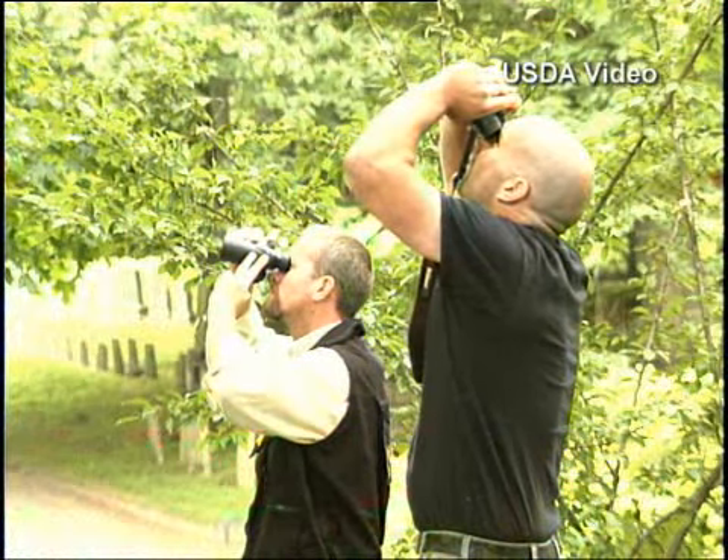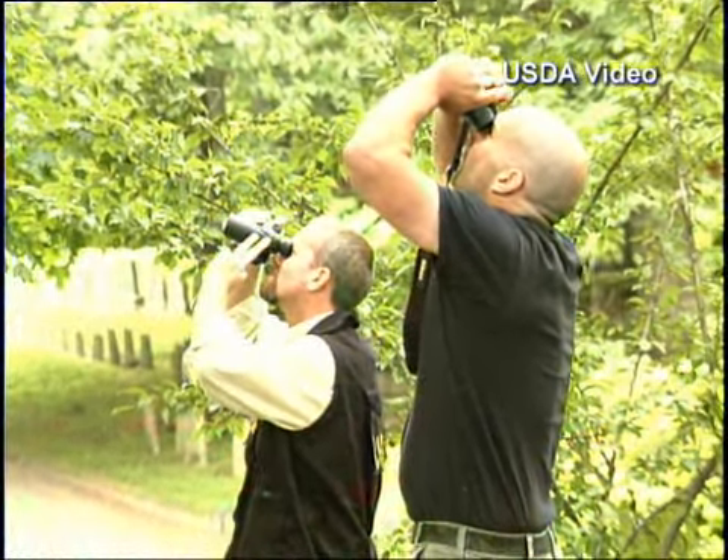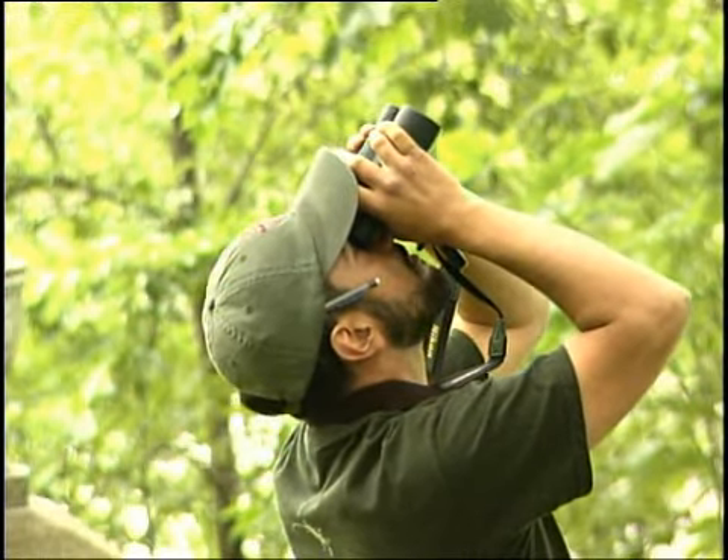If you find an adult insect, we ask you to collect it. There are a lot of look-alike insects, other long-horned beetles that are present in our ecosystem, and we just want to verify. In this day and age, we have camera phones. We can take pictures of things. We would like to do that as well. That's just one way to ensure or to correctly identify what kind of insect you have.